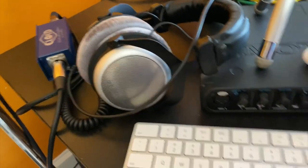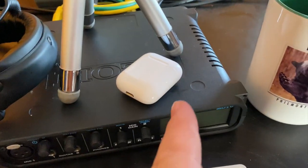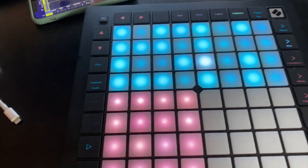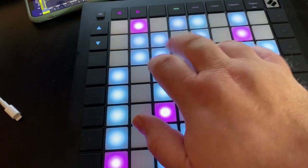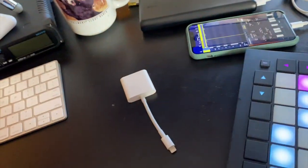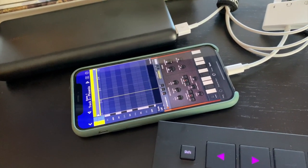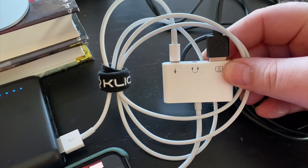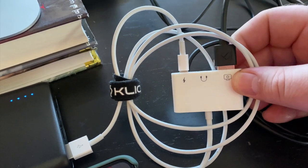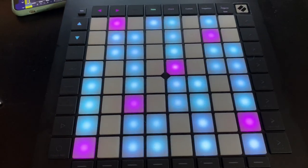If you've got one that doesn't have audio — just power and USB — it works perfectly fine with Bluetooth headphones as well, though the latency isn't great if you're playing live. Just playing out using the phone speakers is fine for casual use. If you've got an adapter with audio, you can run wired headphones off it, or run that out into your PA or house mixer when performing.